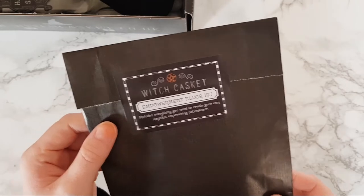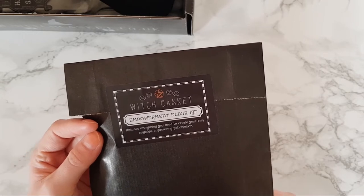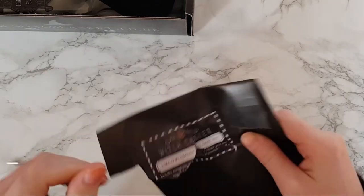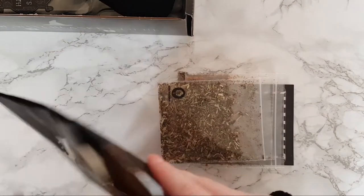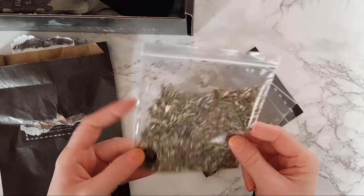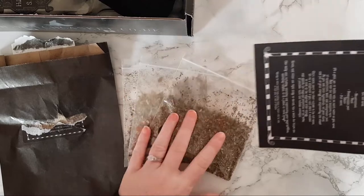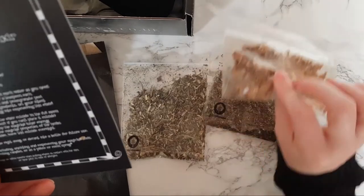We have an Empowerment Elixir Kit which includes everything you need to create your own magical empowering potion elixir. Let's have a look at what's inside. I love how many herbs they've put in this — it's incredible! We've got meadow sweet, basil, and pomegranate peel — so that larger, thick piece will be the pomegranate peel.